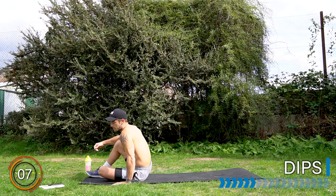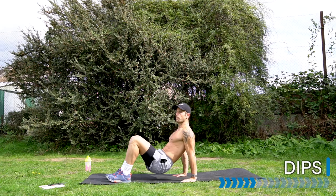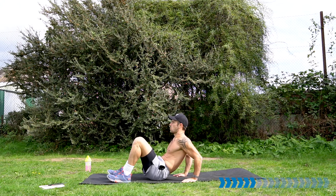Turn it around into your tricep dips. We have five new exercises here, same format as the legs. Fingers forward, open up the chest, bum off the ground, and bend the elbows for tricep dips.